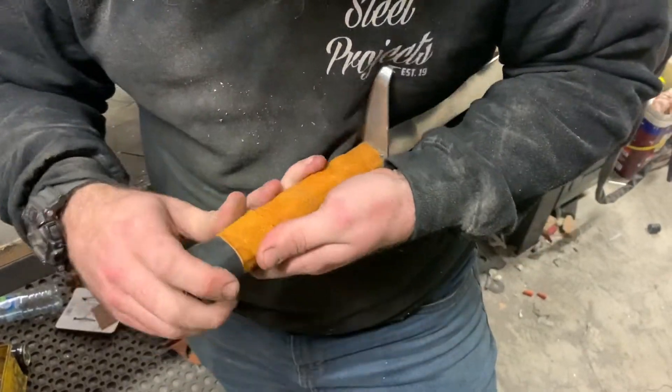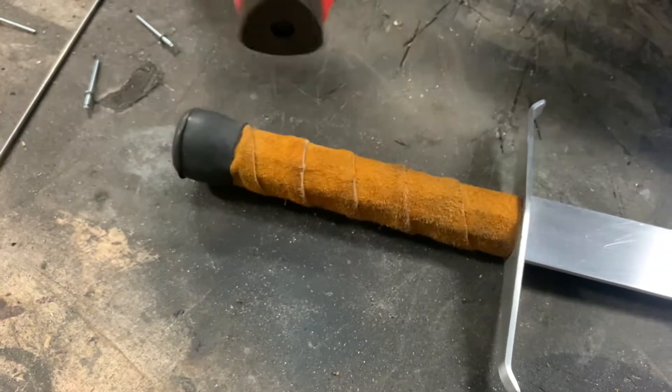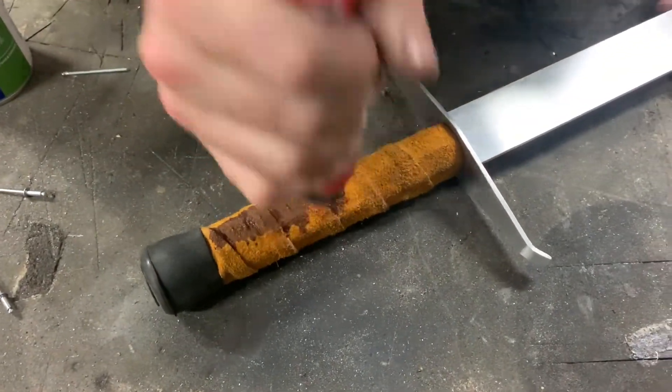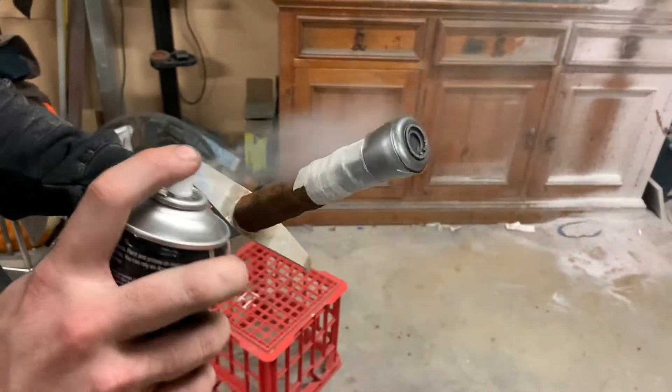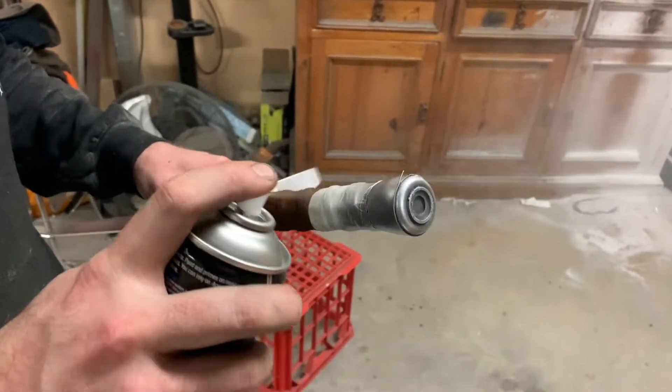You could finish the build right here and be happy with the result, although we're going to take it a few steps further. This Kiwi shoe buff is a perfect tool to use to bring this leather to a brown color. I'm also going to give the pommel a couple of coats with a bright silver just to finish the look off. And at this stage I'm going to finally call this build completed.